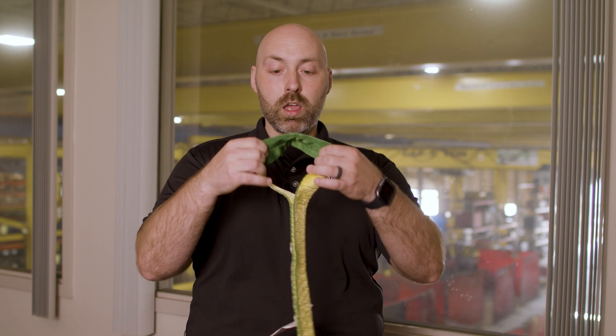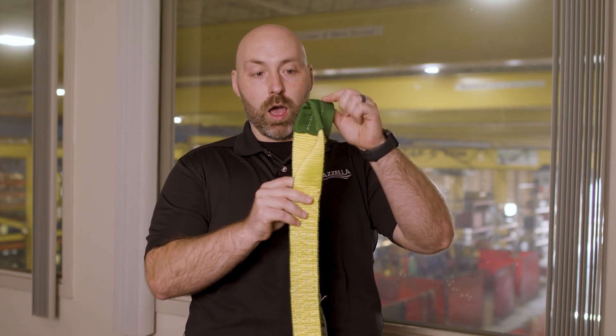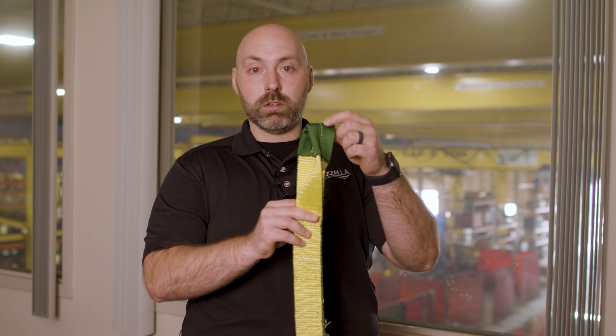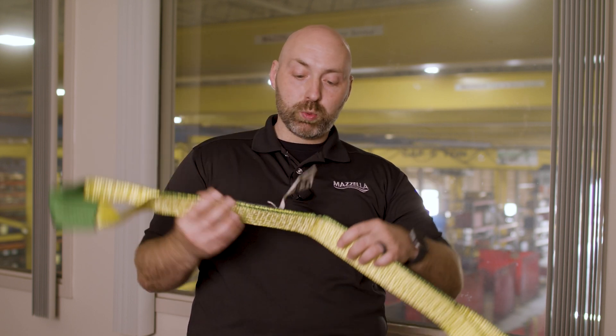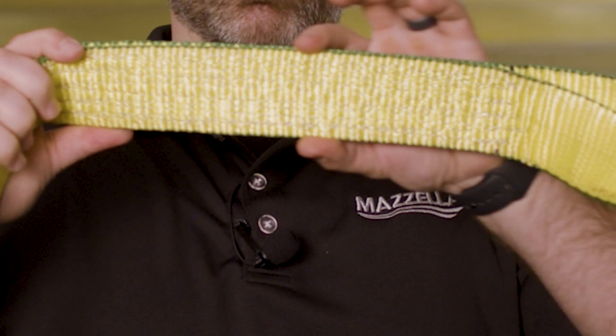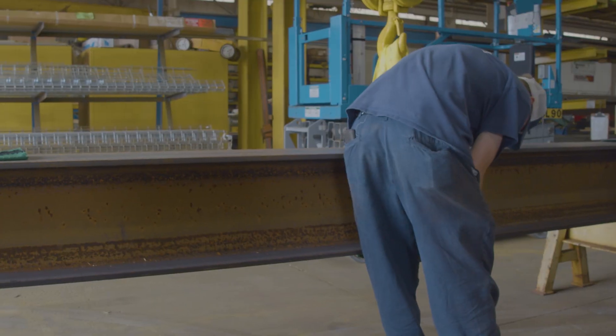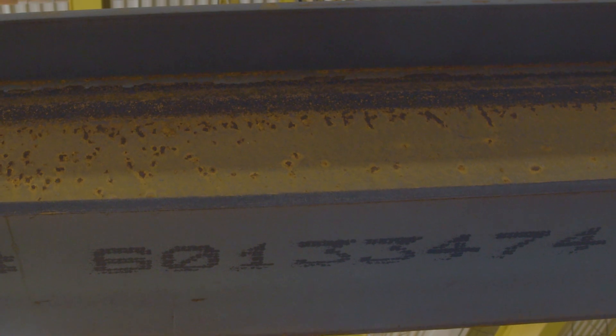This sling actually has protection in the eye — this is a turned eye. We add that little layer of Cordura material at a very heavily used point in the sling to make sure you're not wearing it down. This one also has an edge guard — very simple but very effective. If you're noticing cuts or abrasion on the side of your slings, it's great material to keep it from failing. Something as easy as a rub against a sharp corner can really tear your sling up quickly.